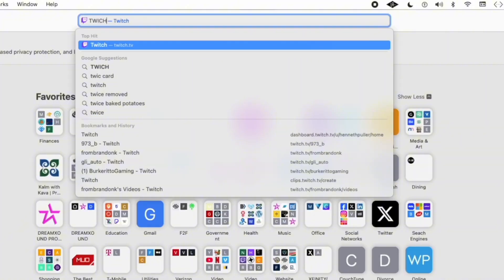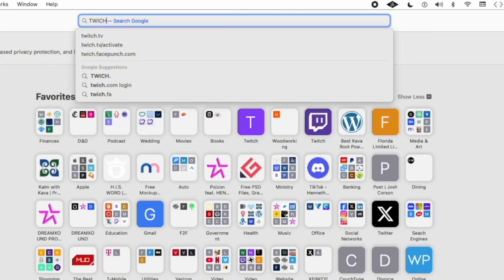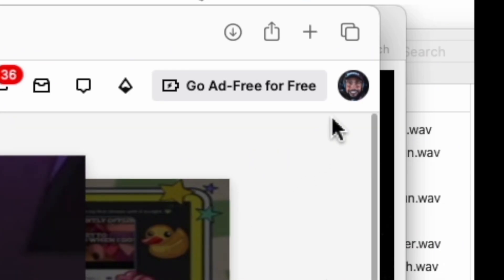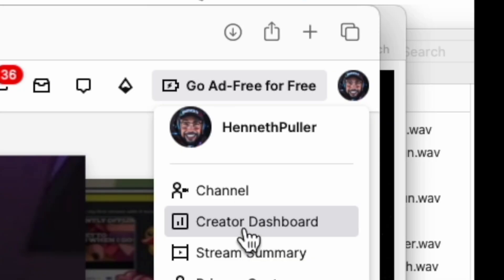The first thing that you want to do is log into your Twitch creator dashboard. Go to twitch.com. Once you go to twitch.com, if you look at the very top right, you see your picture — there's a handsome fellow up there. That's me. Click on creator dashboard.